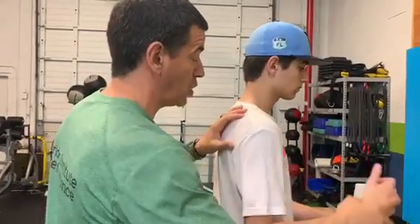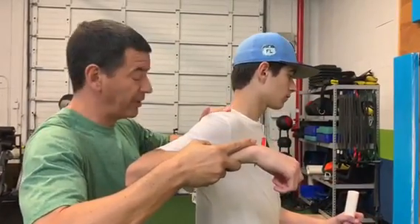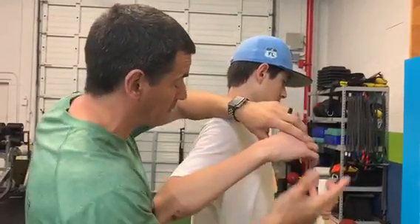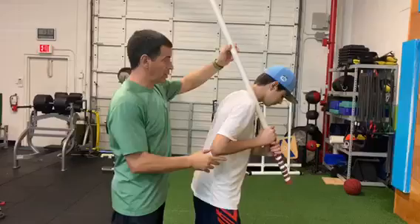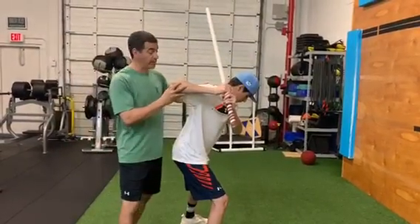The effect is you want to get this arm back here and loaded up. In hitting coaching this is called 'scap loaded' — I'm going to call it scap retraction. When you get into a good hitting position, grab that PVC, hold it back like you're going to hit, go through your stride, and be in this position where you're loaded and pulled back.